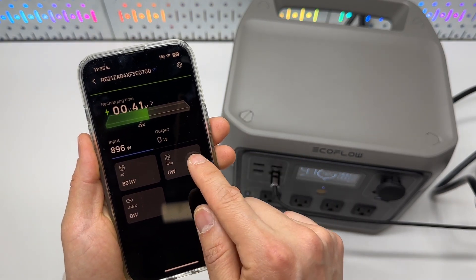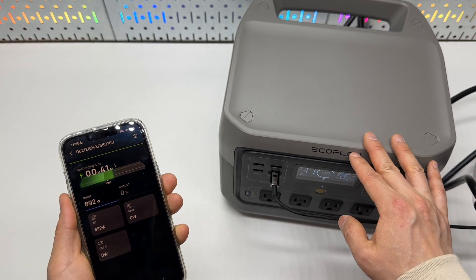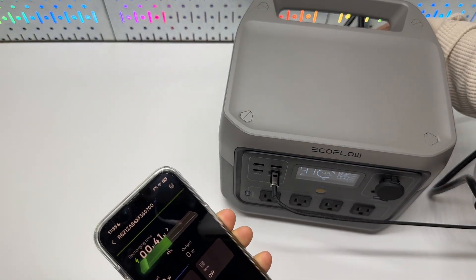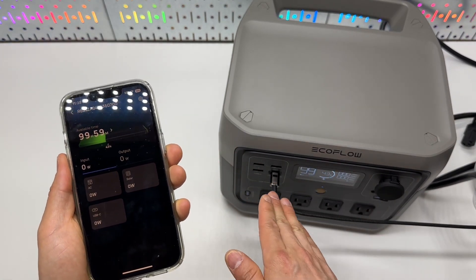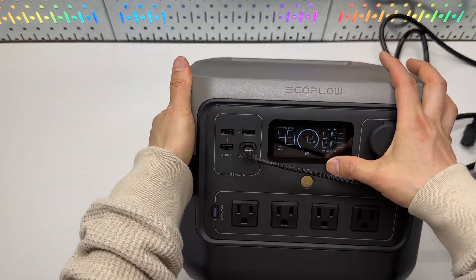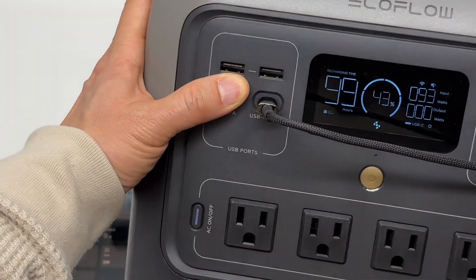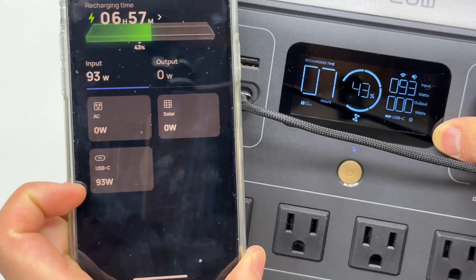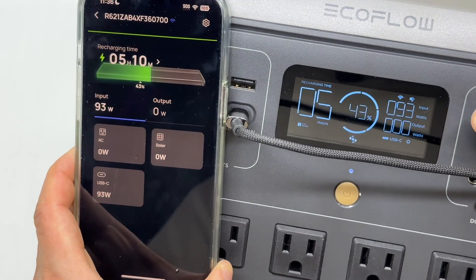If I have a solar panel connected, it's currently sitting at 43%, 41 minutes left. If I unplug the AC cord, it should switch over to USB Type-C charging. Yes — it shows the USB-C port is active, reading 93 watts as shown in the app. This is a great result.